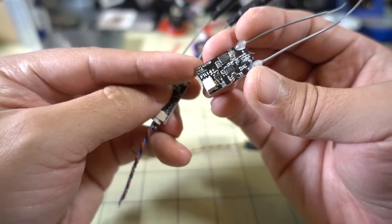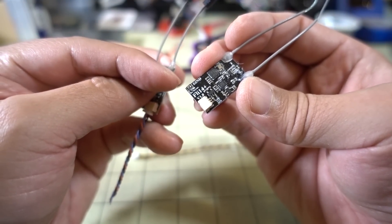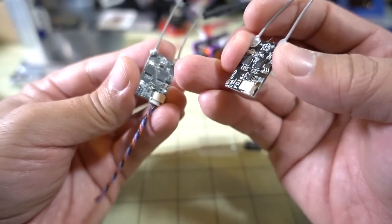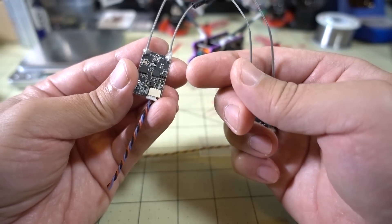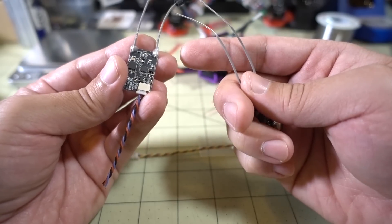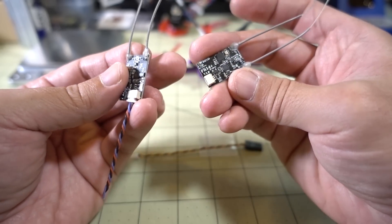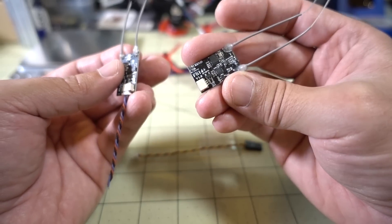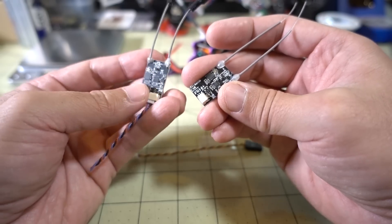These newer FlySky receivers output RSSI onto channel 14 of the receiver, and you can pick it up on your OSD. The older FLI-T10 gets RSSI through a trick where you set up a channel on your radio, it sends it back, and then you put it on your OSD — but there's latency involved in that method. The FLI-14 Plus works like the FrSky XM Plus: RSSI just comes out of the receiver on the channel directly, with no back-and-forth transmission between receiver and radio.